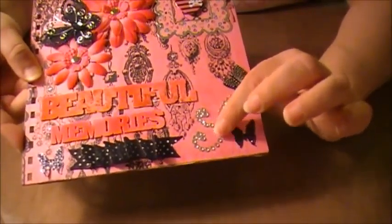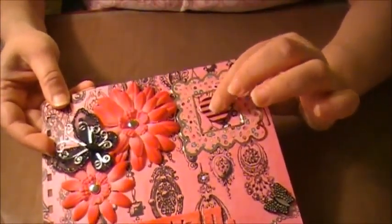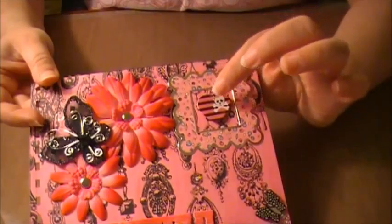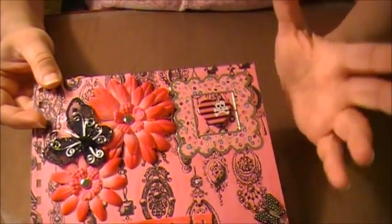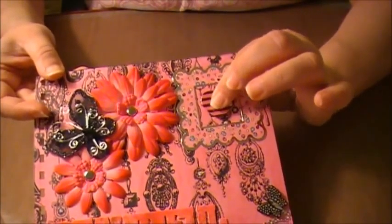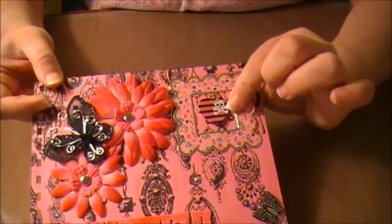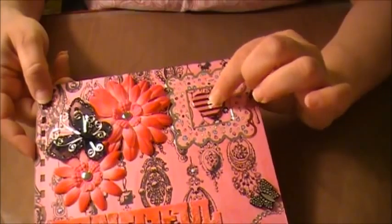This is a Recollections piece and this is a Recollections piece, and then I had this chipboard piece. This was actually in a little set that I bought — they were pins like you put on a shirt or a backpack — and I just cut the back off, put a pop dot on it, and put it in the middle of the heart.